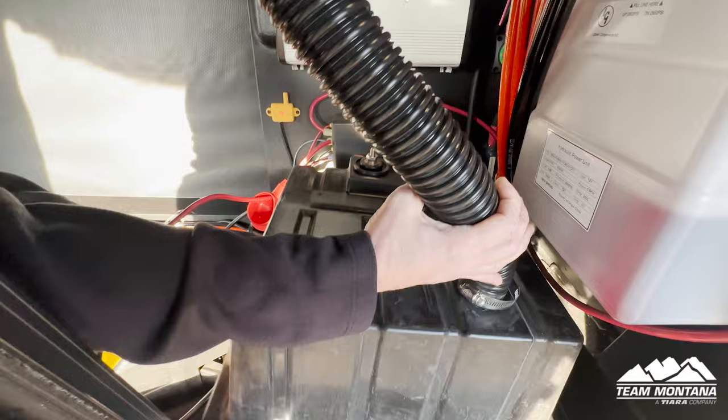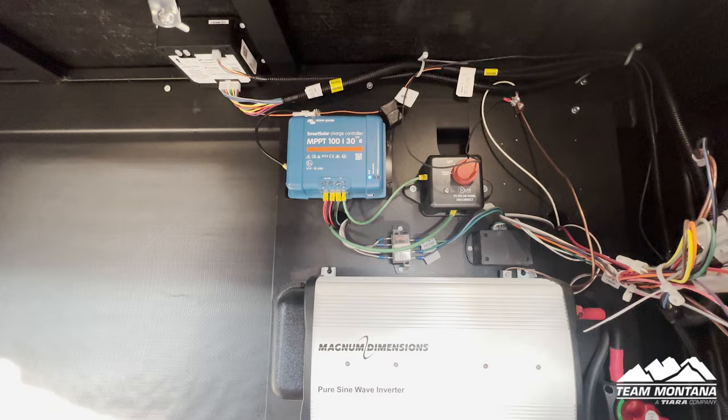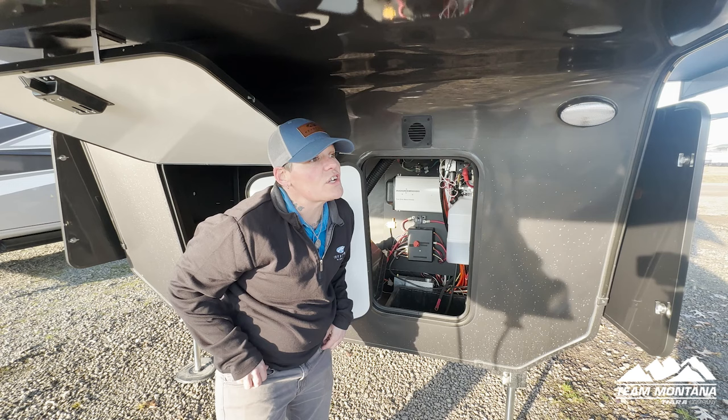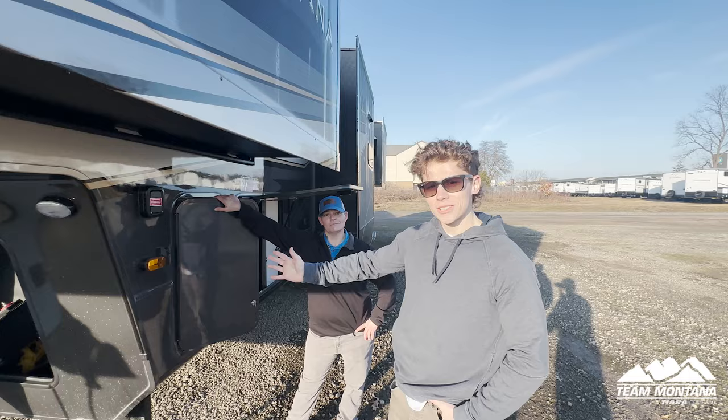This unit comes with a smart solar controller — does it come with a smart solar prep or does it come with solar panels? It comes with the ProCheck 220, and it's always ready for an upgrade to add more. A great thing about the Montana is that on the 220 ProCheck they include the inverter — normally it doesn't come with it, but here because of the residential fridge they put it in there.